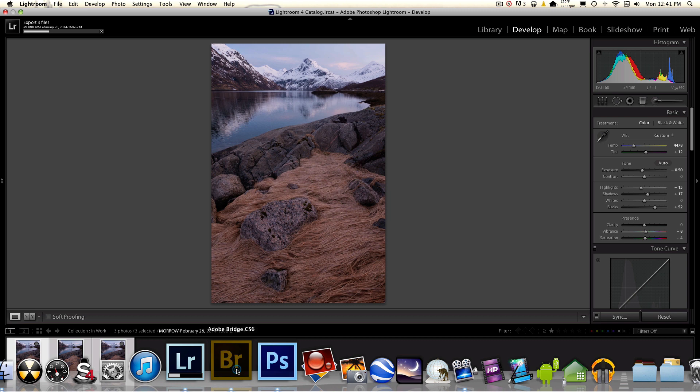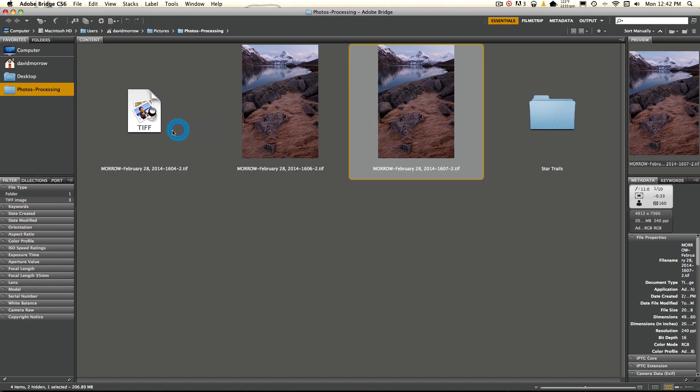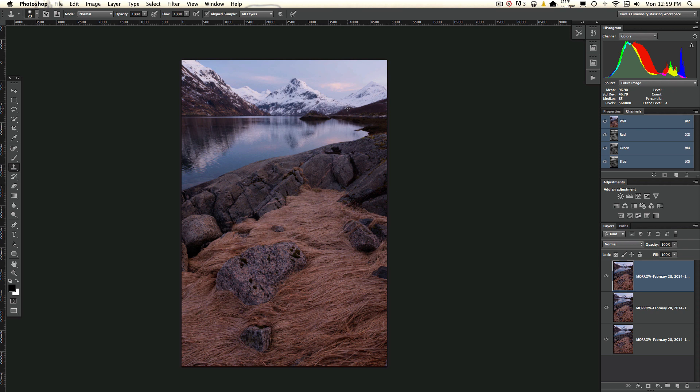While we're waiting for that, we can go in here and open up Adobe Bridge. I already have it set to this folder — Photos Processing — and we can watch these go into this folder. Once these are all in the folder, we can select them and load them into Photoshop. So I'm just going to select all three of these, go to Tools, Photoshop, Load Files into Photoshop Layers. You can actually do this by hand as well if you don't have Adobe Bridge, but it's just much easier using Bridge.